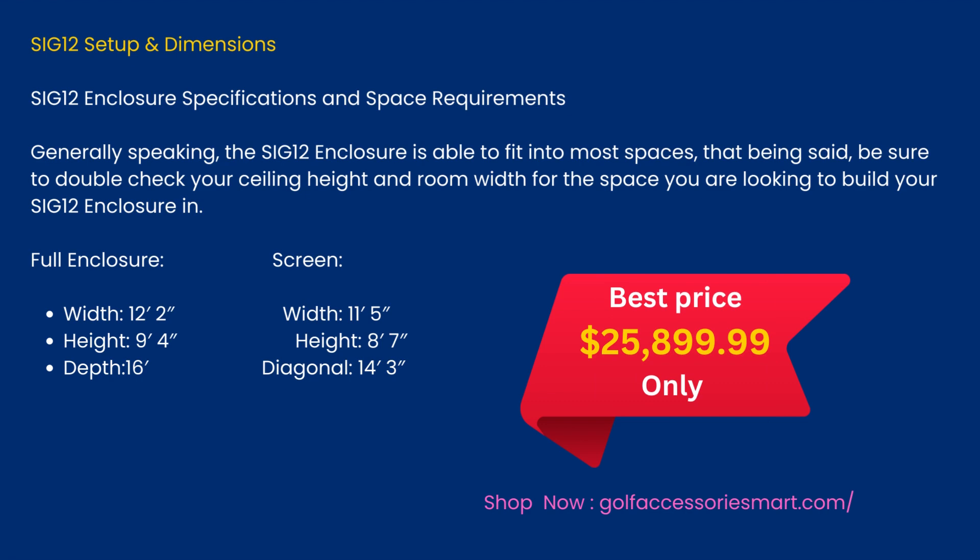SIG12 Enclosure Specifications and Space Requirements: generally speaking, the SIG12 Enclosure is able to fit into most spaces. Be sure to double-check your ceiling height and room width. Full enclosure screen width: 12 feet 2 inches. Screen height options: 11 feet 5 inches or 9 feet 4 inches. Depth: 8 feet 7 inches. Diagonal: 16 feet (14 feet 3 inches). Best price: $25,899.99. Shop now at golfaccessoriesmart.com.